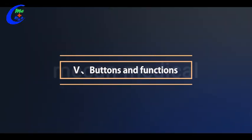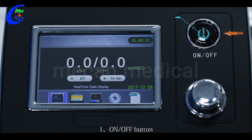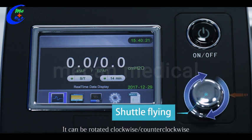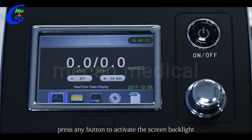Five, buttons and functions. There are two buttons on the host available for operation. One is the on/off button — after connecting with the power supply, the indicator light will be on. Two is the shuttle dial, which can be rotated clockwise or counterclockwise to adjust the parameters. Press the shuttle dial to confirm. When the screen backlight is off, press any button to activate the screen backlight.